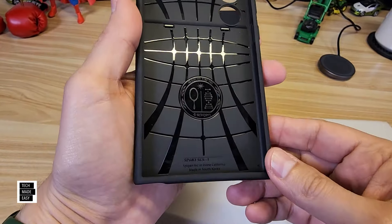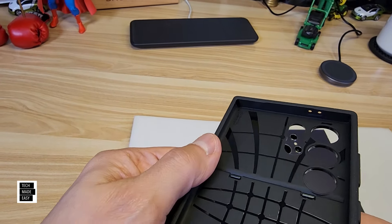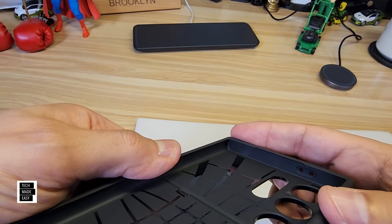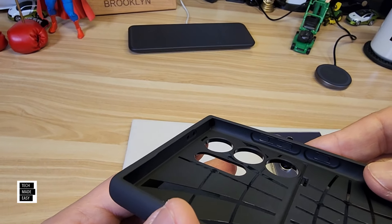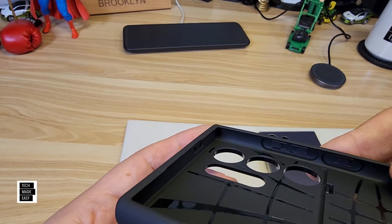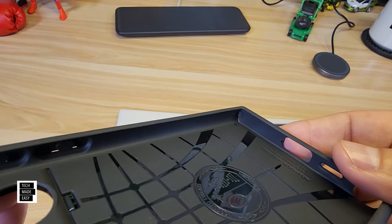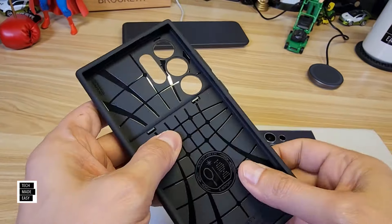On the inside, they say they have that air cushion, and it kind of looks like that. In the corners, they do have these air cushions — really small, not too easy to see, but they do have them. You can see there it does help when it falls.